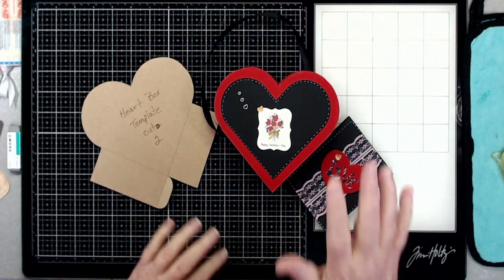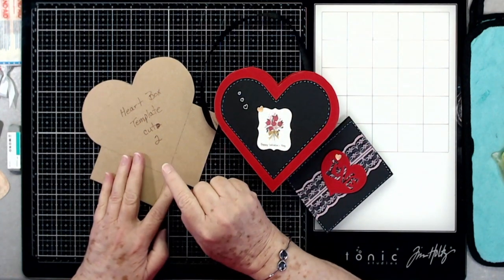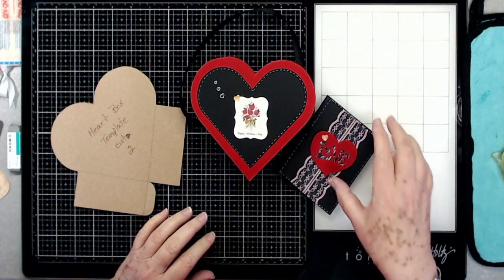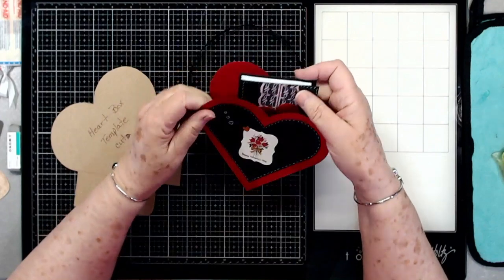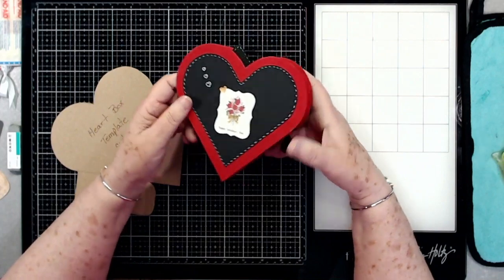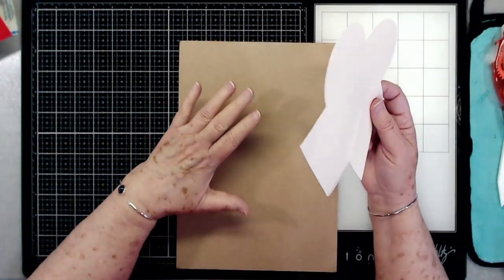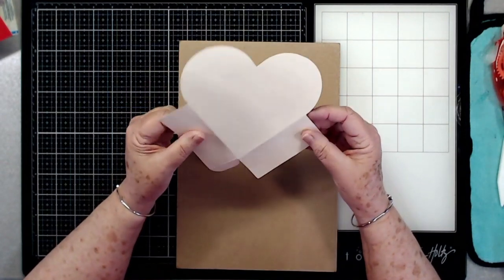Hey guys, this is E with Scrapbooking With Me and this is what we're going to make today. It's going to have a free template — if you're not subscribed, make sure that you subscribe and you can get this free template. The link will be below. We're going to make a little notebook to go inside here. This is a little purse heart box and we have plenty of room for candies and all of that to go on the inside for those little Valentine's Day gifts. So this is your template and this is what I do first on my templates.